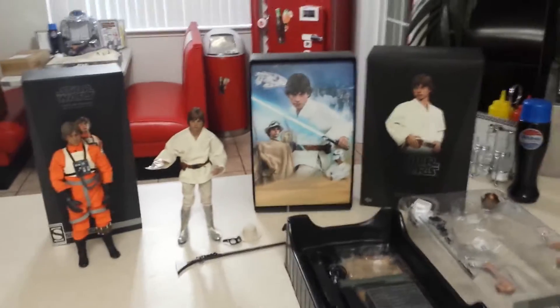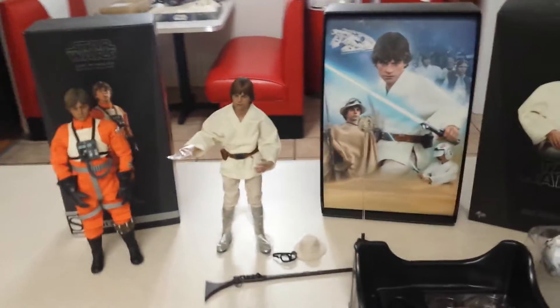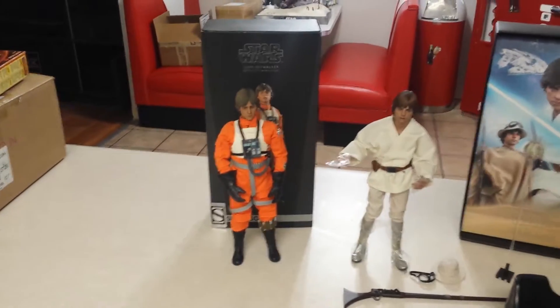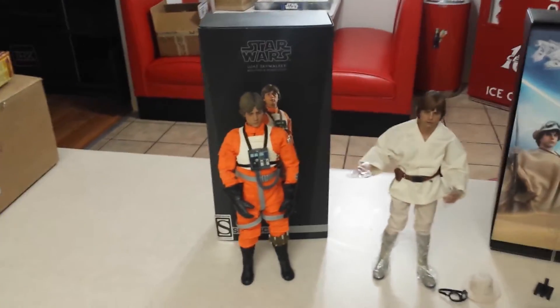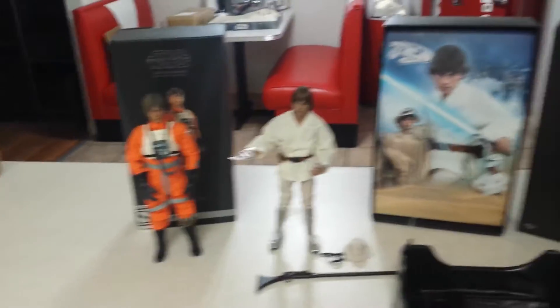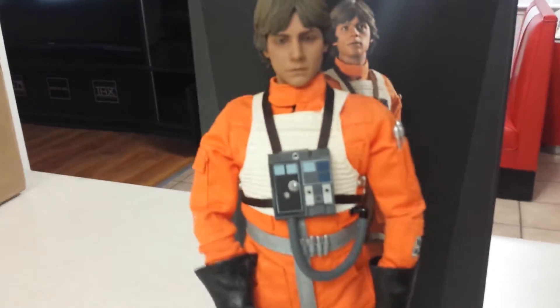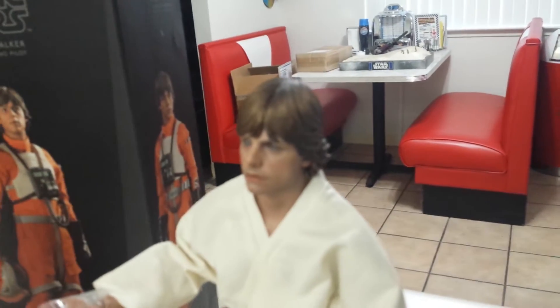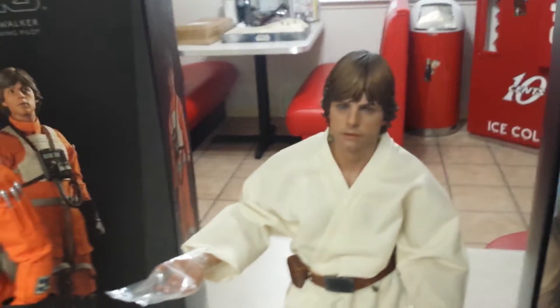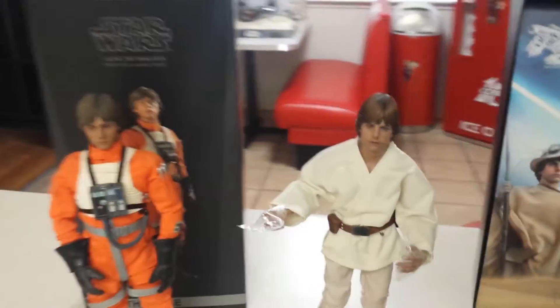Hey everyone, Scooby-Doo here. Going to do a quick review on the Hot Toys 1/6 scale Luke Skywalker from A New Hope, and also show the comparison between him and the Sideshow exclusive Red 5 X-Wing Pilot. I'll just show you what both of them look like — this one's from Sideshow, this one's from Hot Toys. Depending on the angle, I think the Hot Toys one is quite a bit better than the Sideshow one — that's just my opinion.